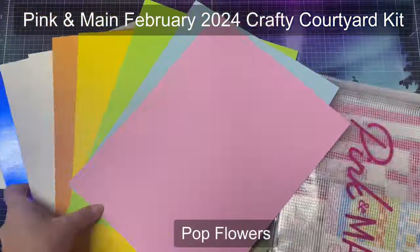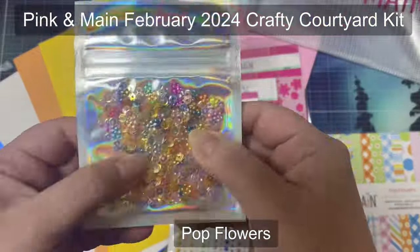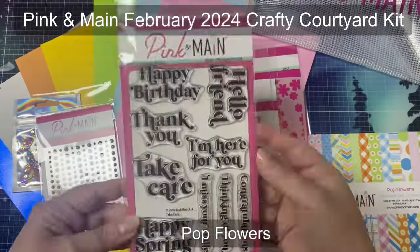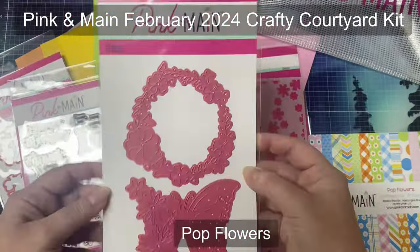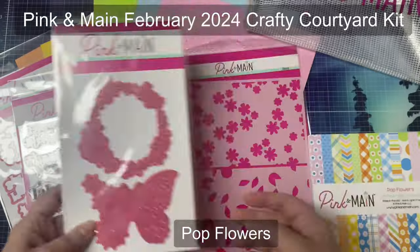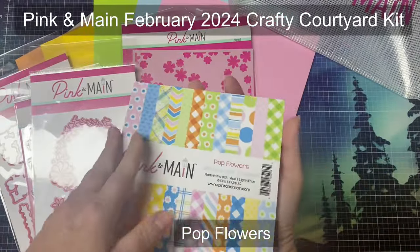Hello and welcome to my channel, this is Kendra and I'm so glad you're here. Today I'm sharing 30 cards that I made with the Pink and Main Crafty Courtyard kit for February of 2024, called Pop Flowers. I shared an unboxing video about a week ago where I showed the contents of the kit plus some backgrounds that I made using the stencil, so I'll link that video above in case you missed it.